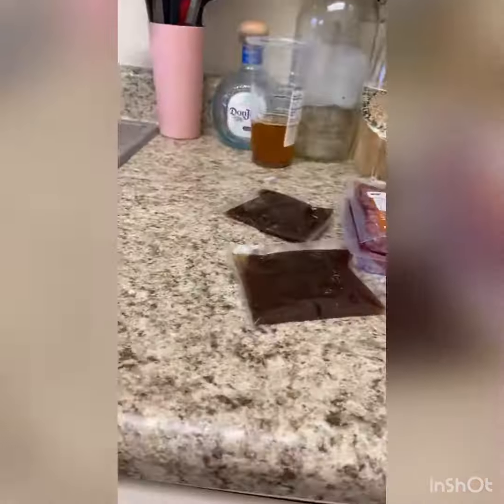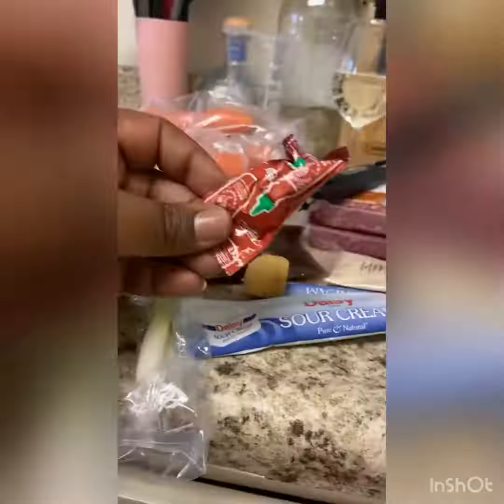Alright y'all, it's my first time ever trying HelloFresh and I wanted to go ahead and share this video with y'all. We're making meatballs in bulgogi sauce with rice.